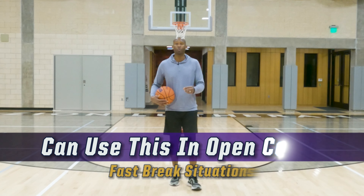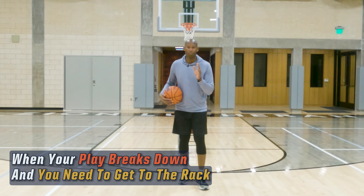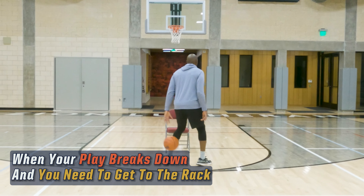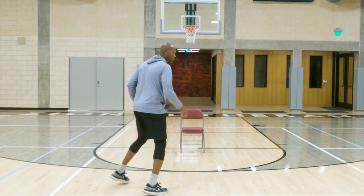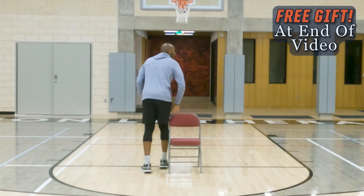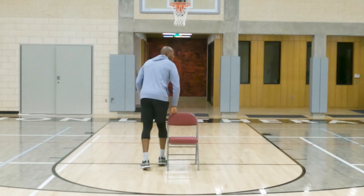In other words, you're going right through your defender's chest. You're taking the move directly at them — you're not bailing out, you're not trying to be fancy and cute. If this is the defender, the chair, we're talking about going directly by the chair, as tight as we can, as close as we can, so we leave them in the dust.